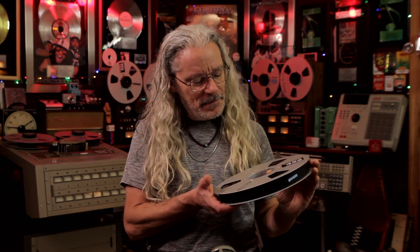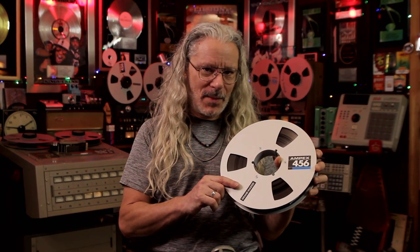The only problem is, when I took these out and put them on the machine, they were having some problems — a problem called tape shedding or sticky tape syndrome. In this video, I'm going to explain what that is and how I'm solving that problem so I can play these tapes.